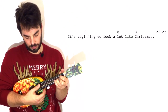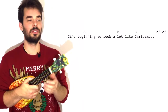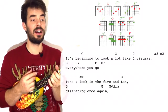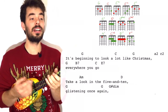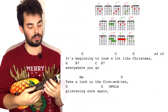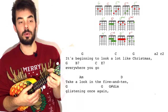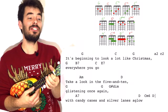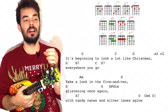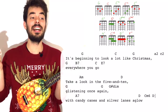A, B7, everywhere. And on C, go — E7. Take a look in the 5 and 10, then G. Glistening once again — on 'once again' we've got frets 2, 3, 4 on the C string to help you sing. And then G sharp diminished, which means 1, 2, 1, 2. With candy canes and silver lanes aglow. The word 'with' is exactly where we sang the word 'again.' Glistening once again — with candy canes and silver lanes aglow.